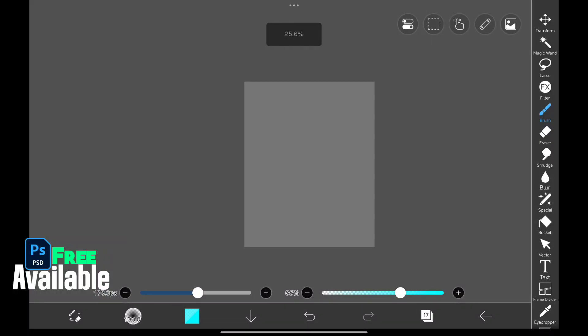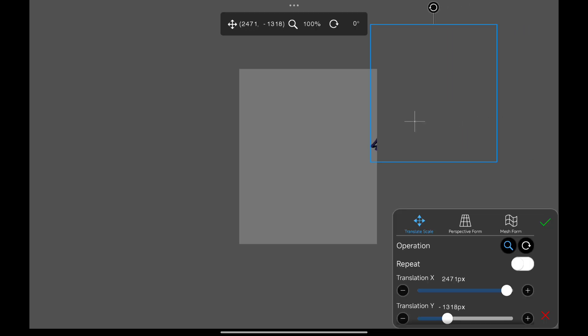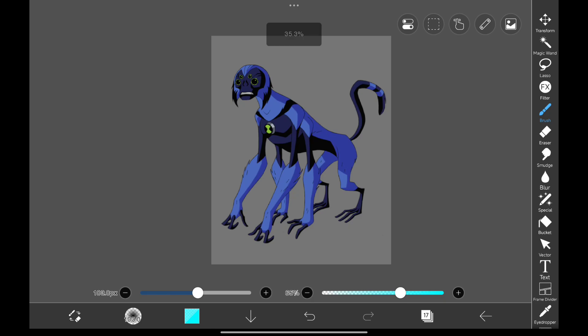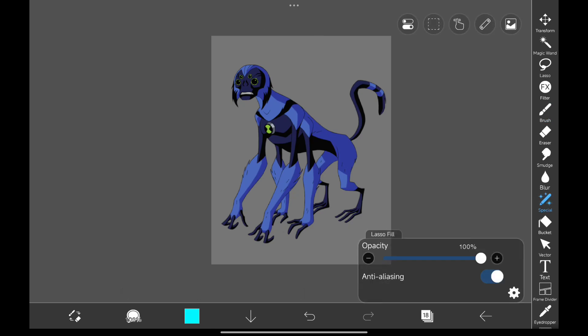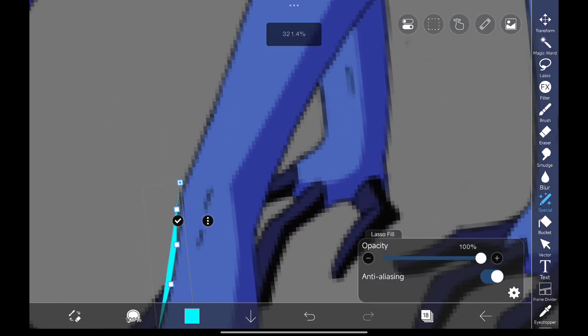Hey everyone, welcome back. We're in Ibis Paint X right now, and before we begin, I just want to let you know that you can support the channel by becoming a member, so definitely check that out. In today's video, we're going to turn this blue monkey — Spider-Monkey from Ben 10 — into a realistic version. Honestly, I have no idea how this is going to turn out, but let's dive in.